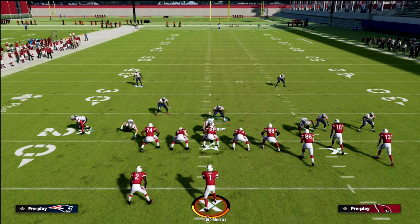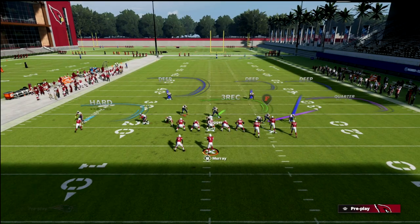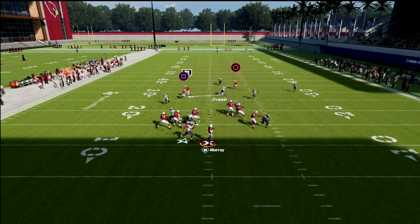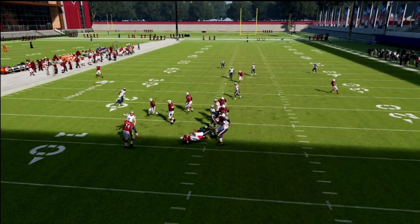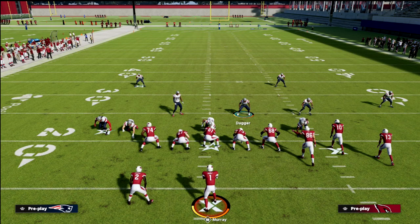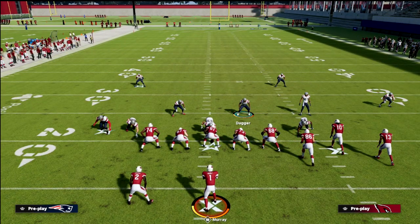One of the most critical pieces is whether your blitz works against a blocked running back, a blocked tight end, and max protect. Now that we can basically guarantee our pressure, it really opens the door for our user. If we see something like crossers, we're just going to carry them — and they don't have a lot of time to throw the ball. This is a simple way to send pressure out of match coverage and still be very effective.